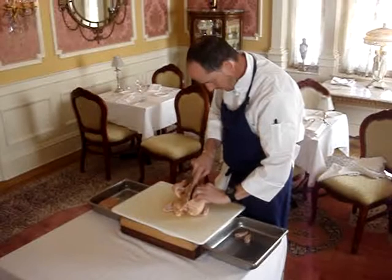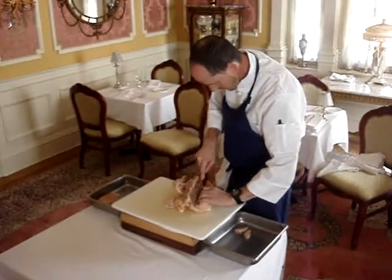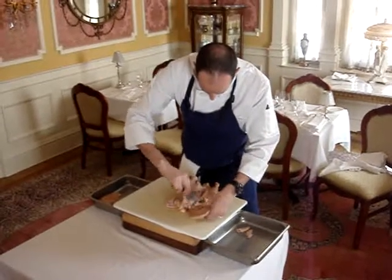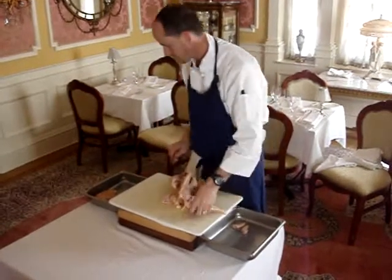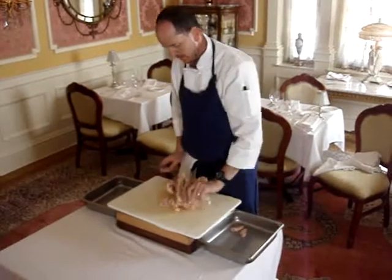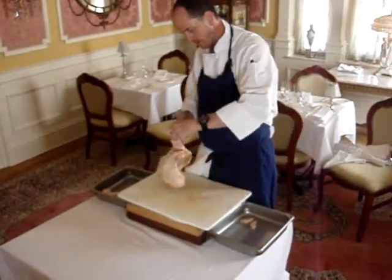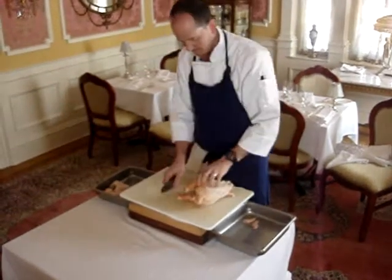The nice thing about an animal like a chicken — and actually most of the animals we work with — there are mirror images from side to side. So what you do on one side, you're going to do on the other. So just peel that second breast off, skin intact. Now we'll go in and pull the wings off. Wings from these particular chickens are delicious — we actually had them for lunch. Deep fried, a little bit of hot sauce — one of the advantages of having a butchering day. Those wings came off very quickly.